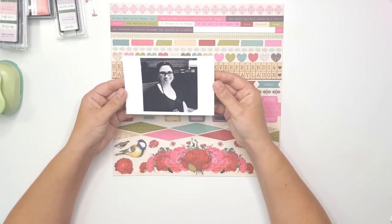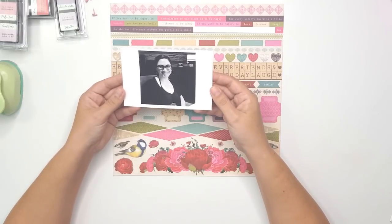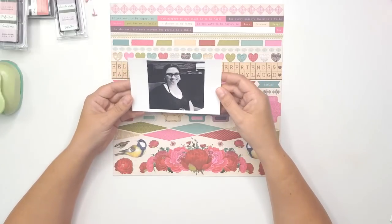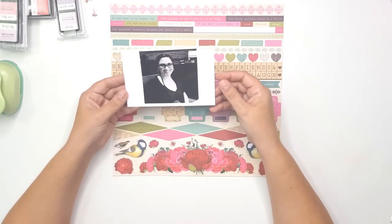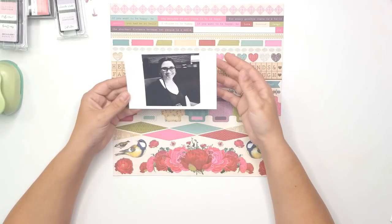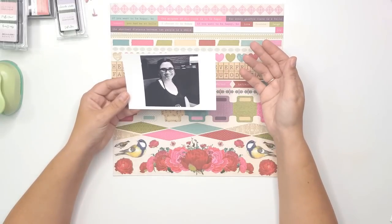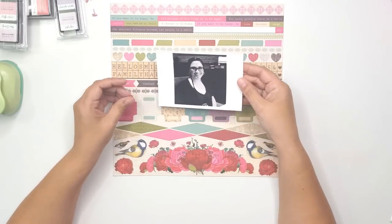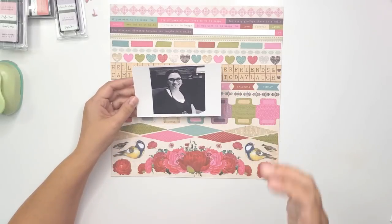The photo I'm using is of myself — this was literally a couple of weeks after we found out I was pregnant with Lucy, on our 10-year anniversary. I don't have lots of photos of myself, so I really love scrapping photos of myself. I don't feel it's conceited at all — one day when my kids look through the albums I don't want them to ask where mommy is. It's my life I'm scrapping. So let me get cracking and I'll put you on fast forward and talk you through my process.